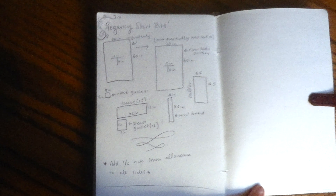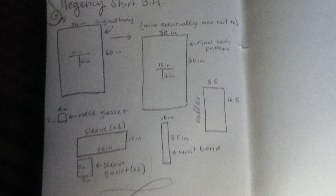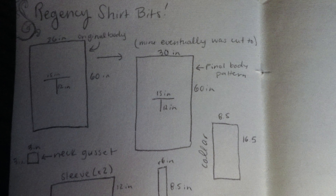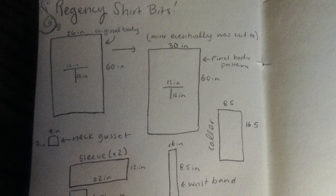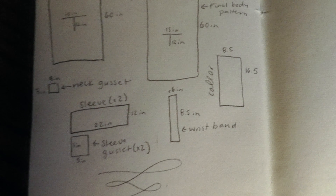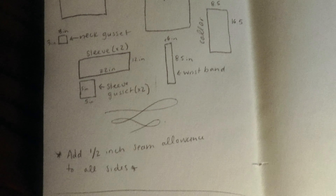Here is the pattern I used taken from one of those YouTube videos I mentioned earlier, minus a shoulder piece that I wasn't really sure how to use, so I ended up ignoring it. In the end, I wasn't sure whether these pattern pieces included seam allowance, so just to be on the safe side, I ended up adding a half inch seam allowance around all sides.